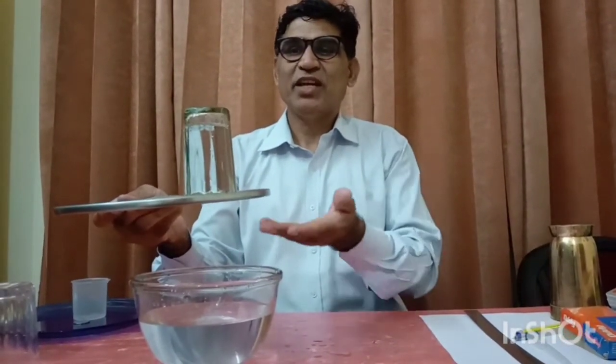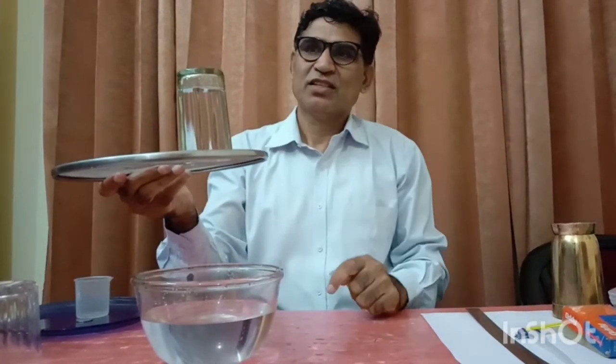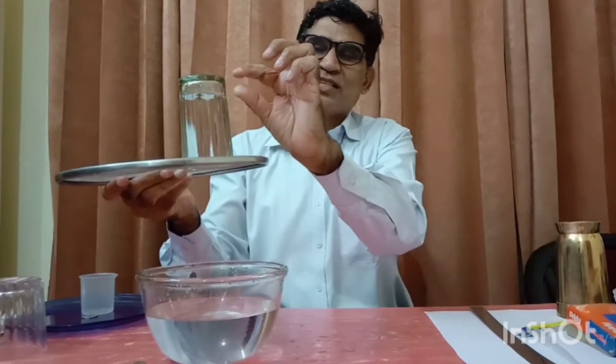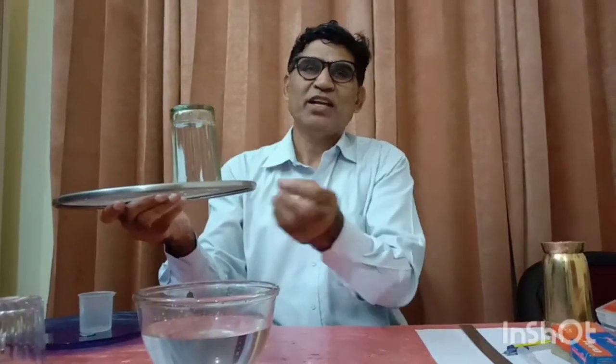Sometimes it is said there is some air pressure. Air is also trapped on the top, and air is also trapped inside. If the air pressure is the same everywhere, then why is the weight of the water balanced?